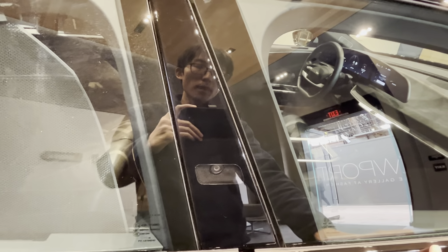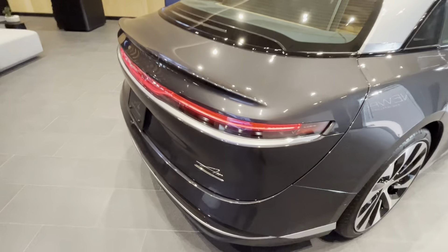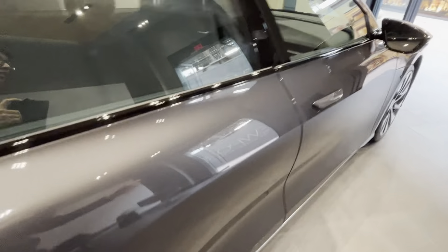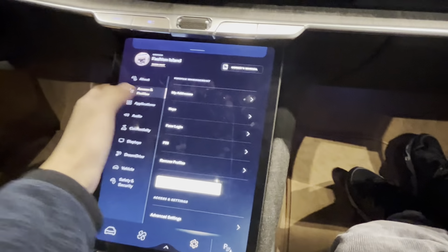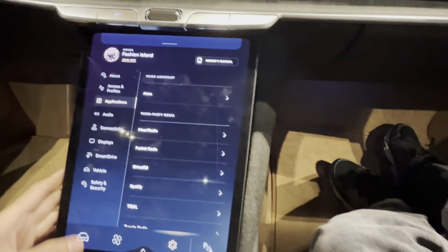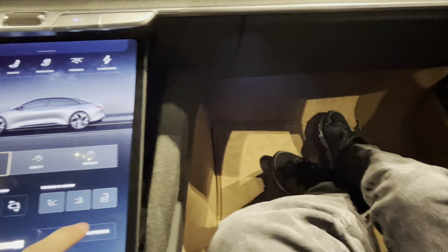You can go approximately 400 miles on a single charge. The car has 20-something cameras all over the vehicle — front, back, and all over the place. The glove pocket has a decent amount of storage, and the physical air vents are inspired by Audi design.